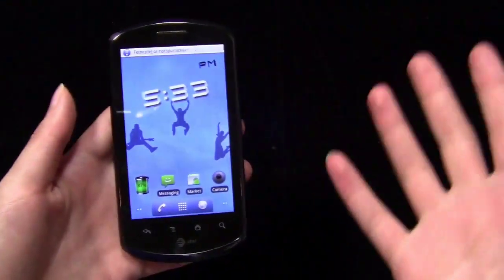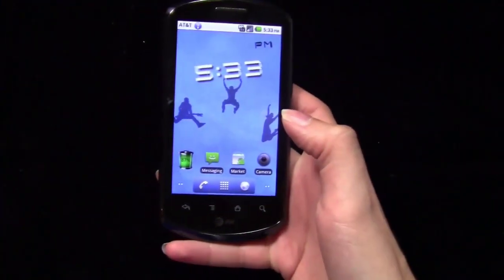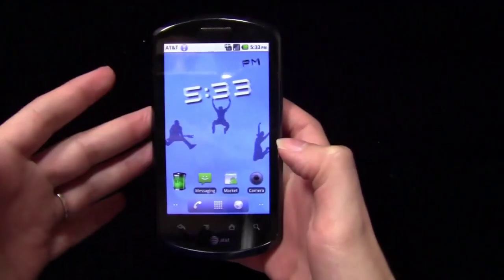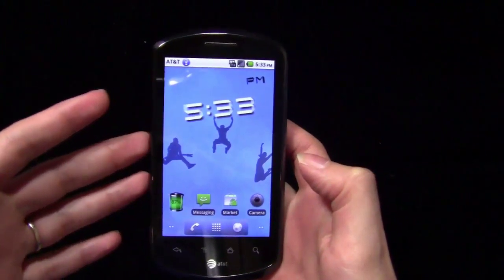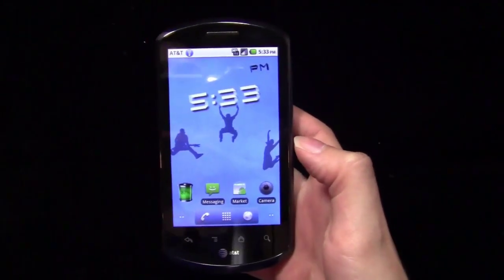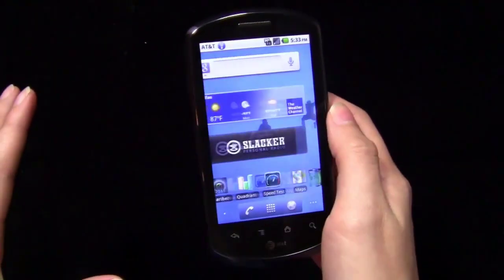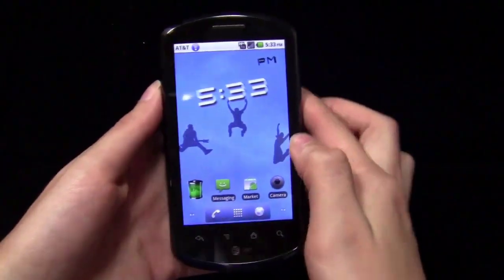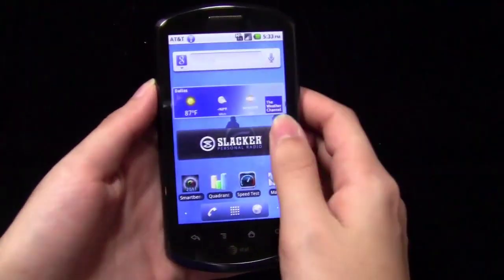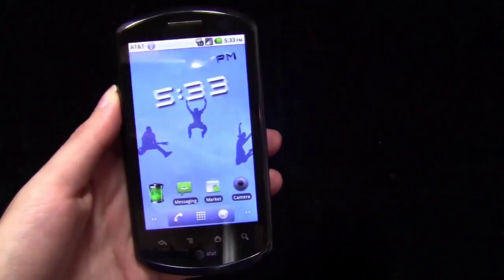Of course, you're going to have to keep an eye on data because that's where it can get you into trouble. This does ship with Android 2.2 out of the box. I don't have any official word on if or when it will get Android 2.3 Gingerbread. AT&T has said that all of their devices that came out in 2011 will get 2.3, we just don't know when. So it remains to be seen if they'll keep to that promise, but at least that's what we've heard for now.